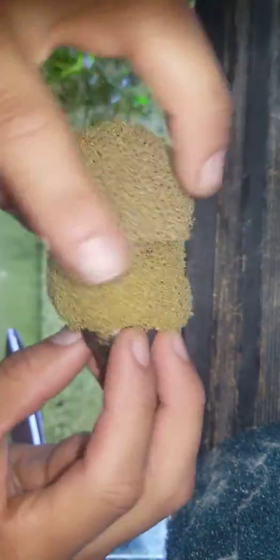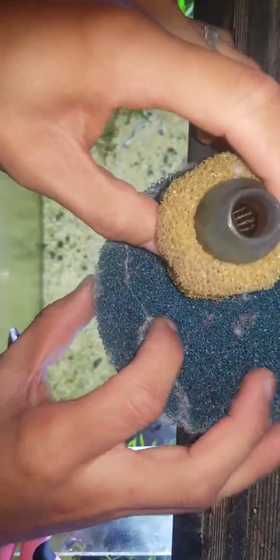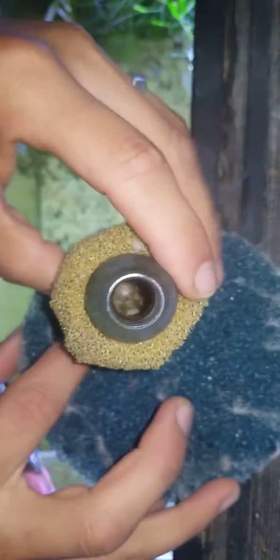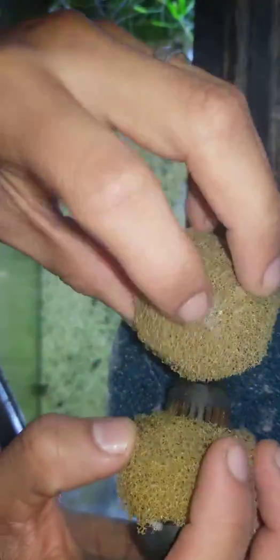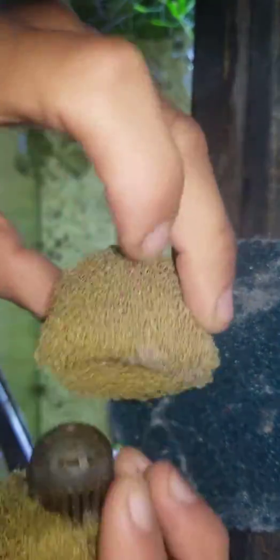That looks a bit ugly, but you can always shape it — cut it up with scissors and shape it. All you've got to do is use one of these, pierce a hole, circle it around. For the last one, make sure you don't pierce the sponge all the way through, so it can act like a little microphone top, and the shrimp won't be able to go in through that hole.